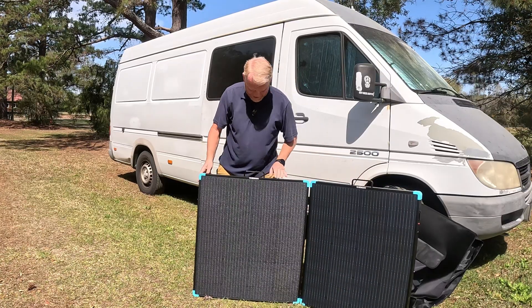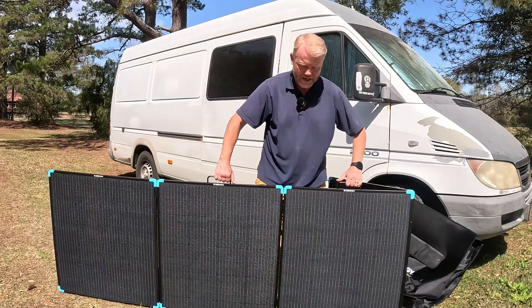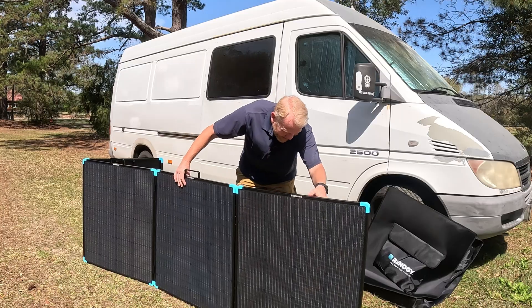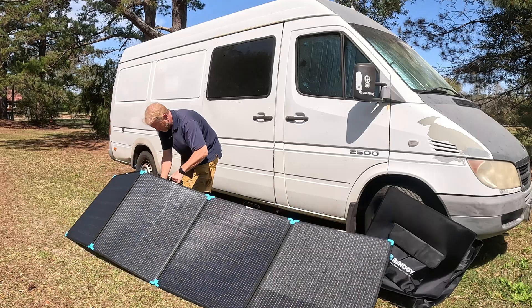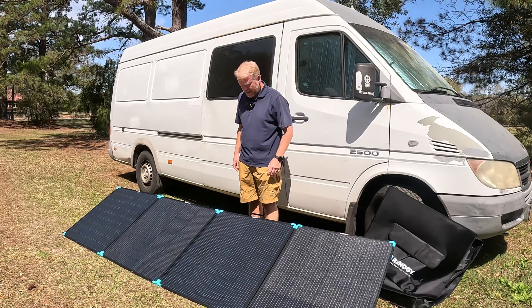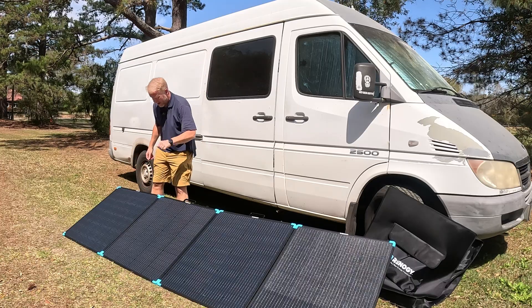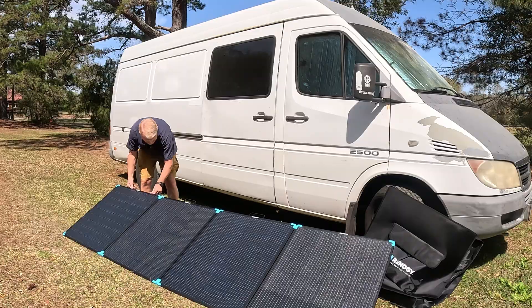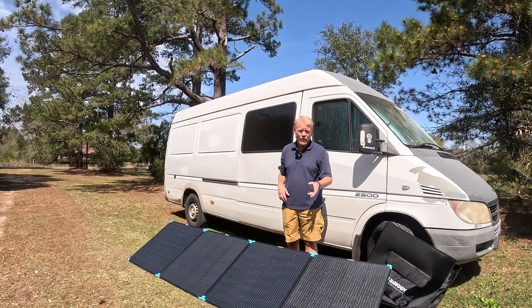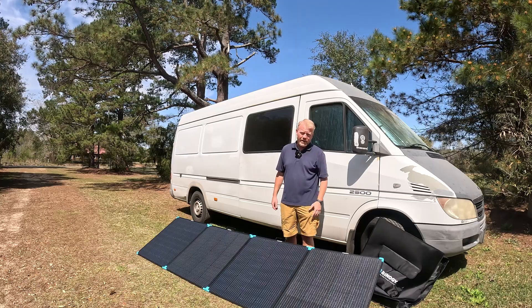Let's pop this open. Renogy is absolutely fantastic. Let me set this up like we're going to plug it in. As you can see, unboxing with the bag and setup is a very easy process. Renogy is famous for build quality — looking at these stands, everything you'd expect. High quality product, looks really good, and pretty small. I believe it's around 30 pounds instead of 47 like my last one. Very easy to move around — four 100-watt panels. There's your quick unboxing. Let's get it plugged in.